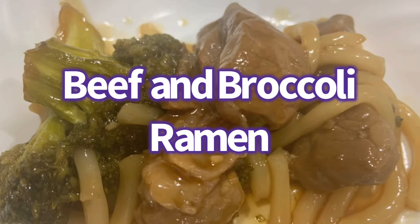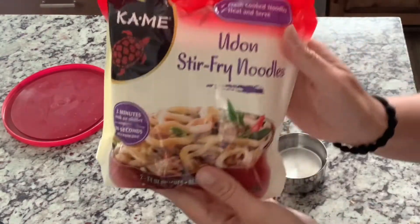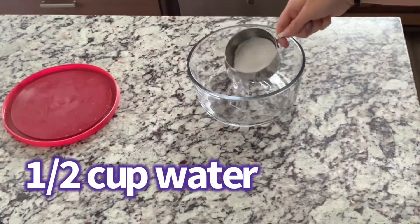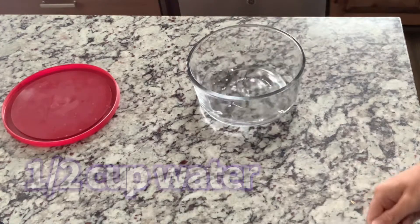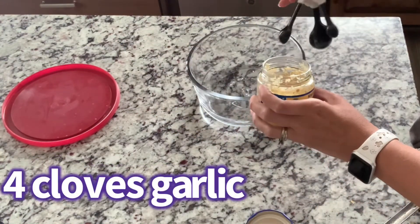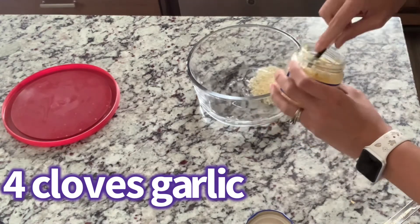So this is the beef and broccoli ramen — though I didn't use ramen, as you'll see here. I used udon noodles. You're going to need some broccoli and the udon noodles — that container has two packages — and then you'll need sesame seeds for later. We were heading somewhere, so I was pre-making the sauce because we were going to have to make this really fast.